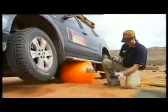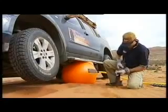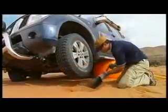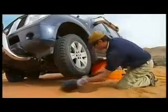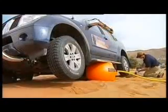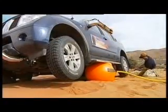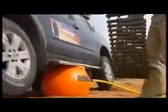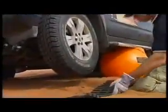Once clear, fill in the holes to ensure you don't bury yourself again. Place X-Tracks under the tyres in the direction you plan to drive.